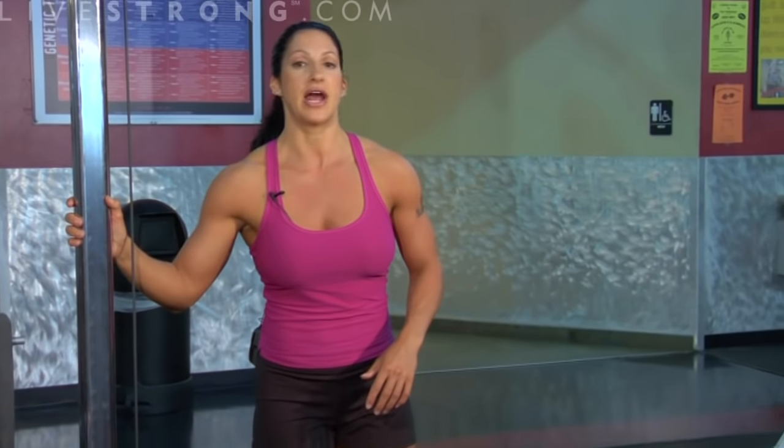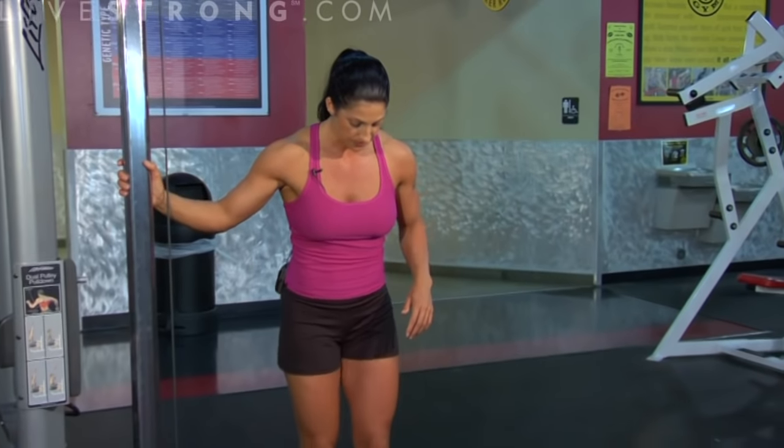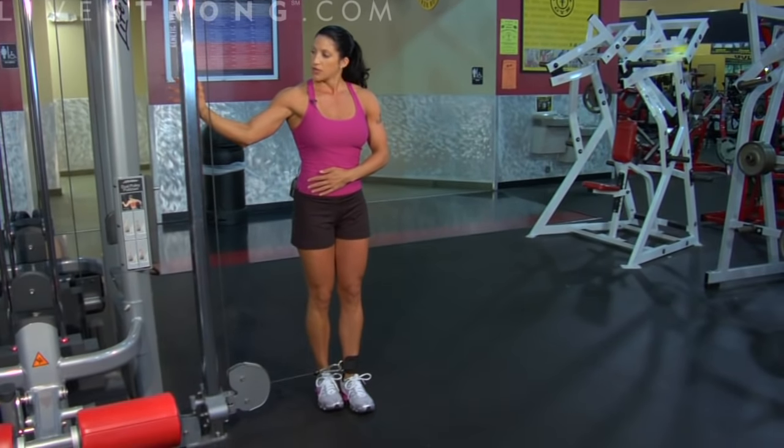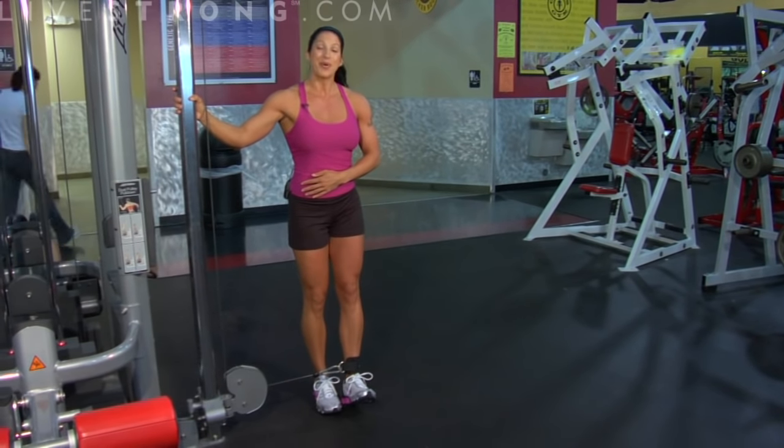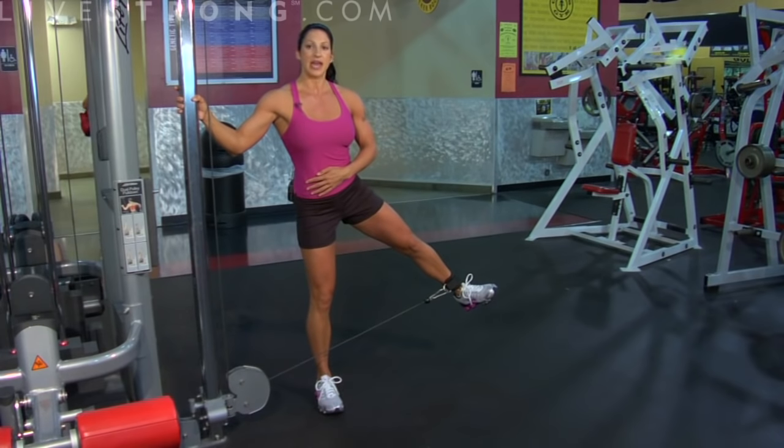Higher reps are better — I like 15 to 20 reps on these. My body stays up nice and tall. You can use the pole here for support to brace yourself. I'm going to point my toe up and extend my leg out.